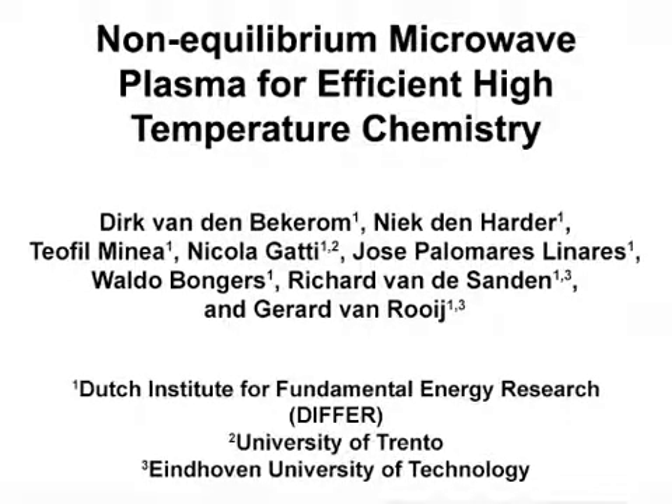The overall goal of this experiment is to convert or activate stable molecules such as carbon dioxide, nitrogen, methane, or water with a microwave plasma reactor.